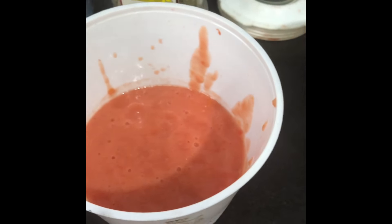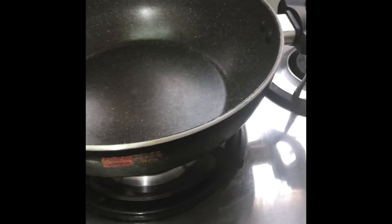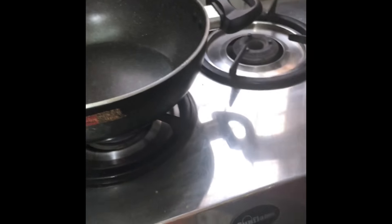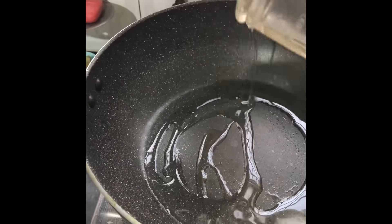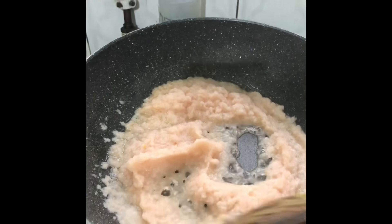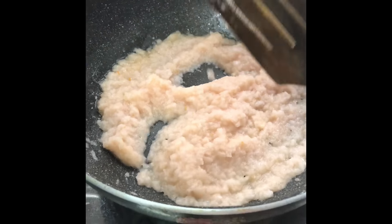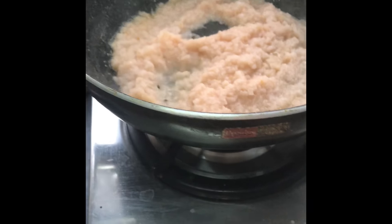We have made tomato puree and we will use it later. We have made it separately. Then we add oil and add potatoes, tomatoes, mustard, and red. I added paste in it and added mustard and paste, then mix it.